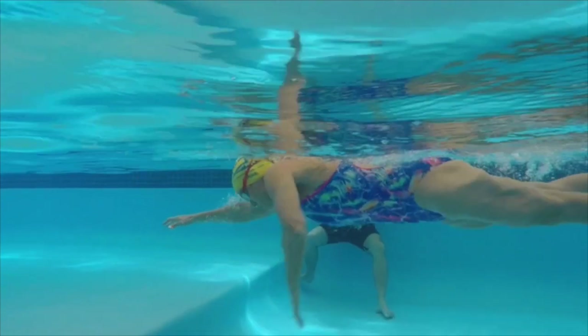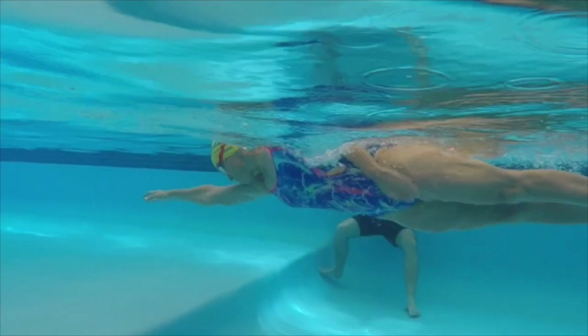Head position, arm position, and rotation — there it is again. Look how deep the arm is from the water — it's only about 12 inches, maybe a ruler's distance.